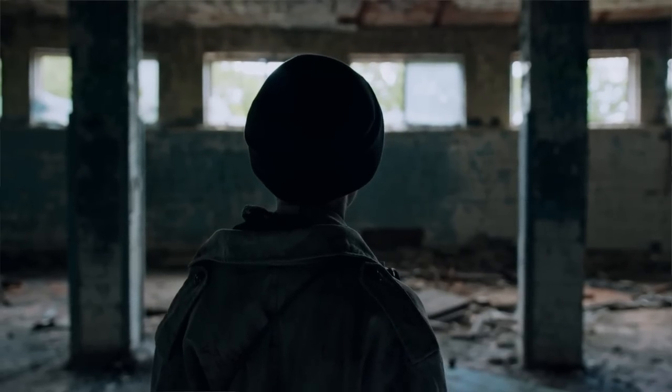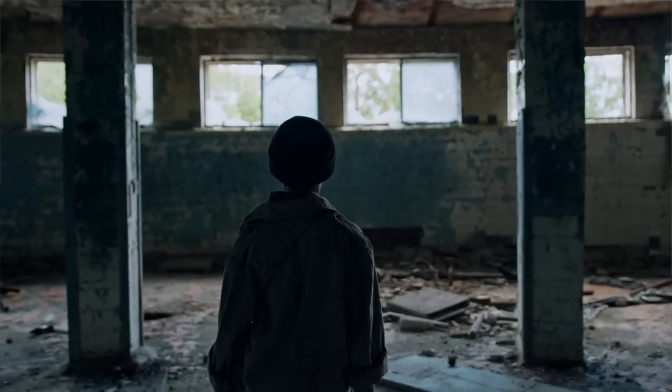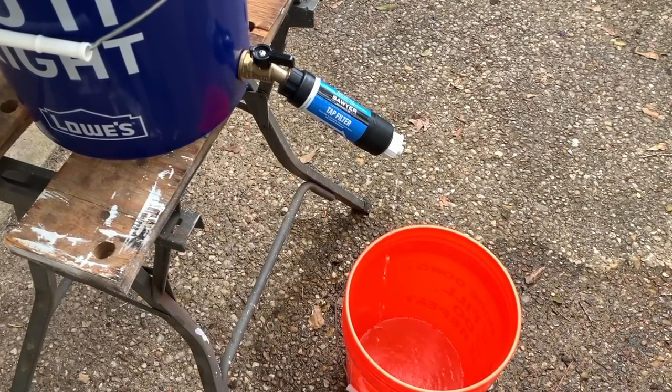It's important to understand that while a Berkey can remove a lot of different things, if you're in a truly bad long-term situation where you're having to consume contaminated water and there's no other choice, you'd probably want to add a couple more steps to the process — like extra life insurance to make sure you and your family aren't drinking contaminated water. You can learn more in my how-to-purify-water-during-a-long-term-disaster video, linked in the description below.